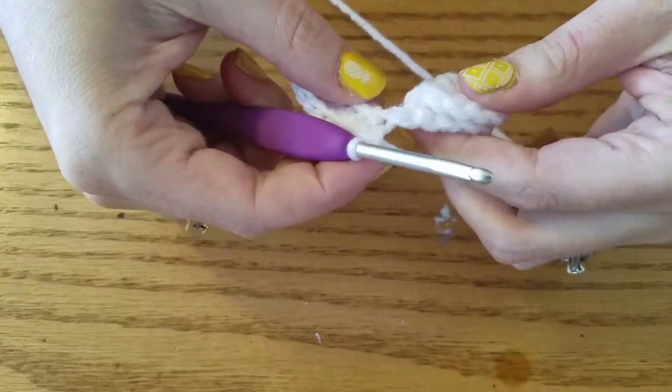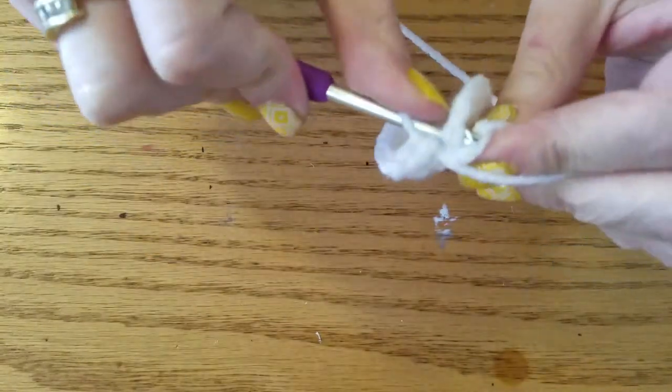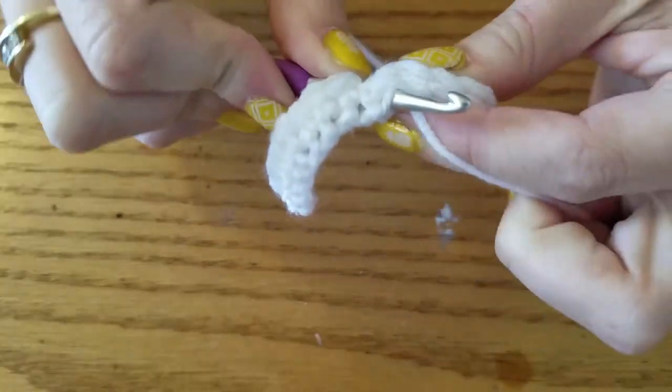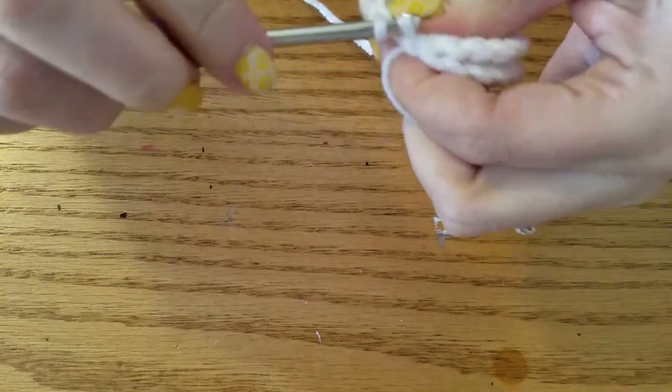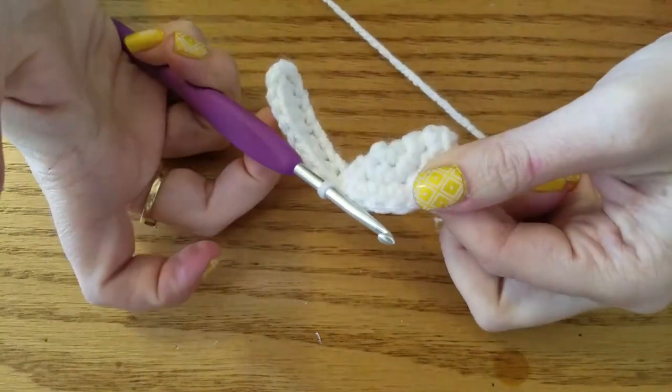Now that we're back to the wing, we're going to work in that first stitch. Make sure you work through both sides of your half circle and slip stitch. So we have a feather stuck on the end there.